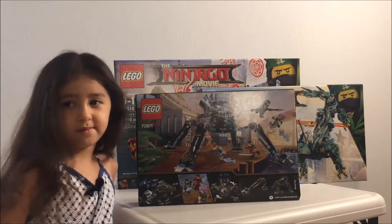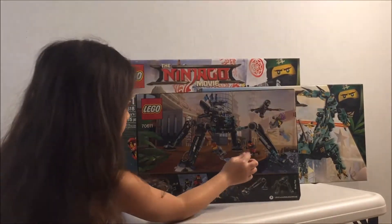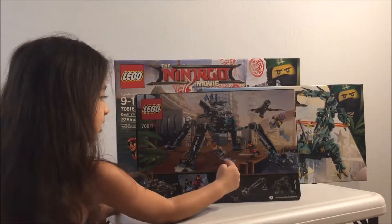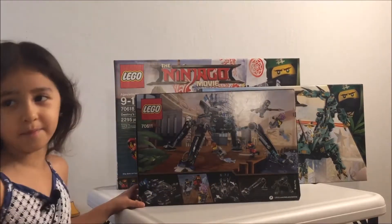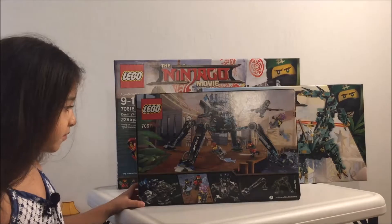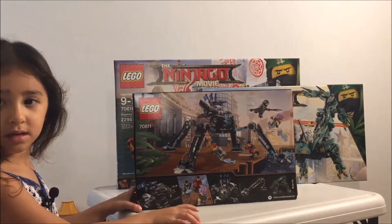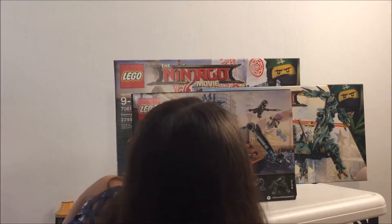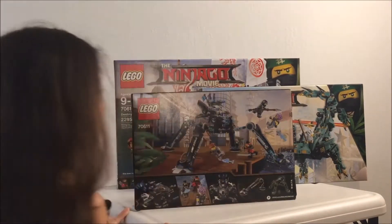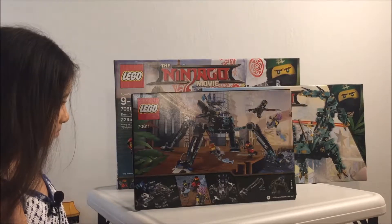So what else are you excited about for this one? I like the fish — cause he's that big bad guy. He has fins. And I think this also has the little shooters too, on the bottom. It does have shooters — you can shoot stuff too? Mm-hmm. Well, we'll do a full review later.